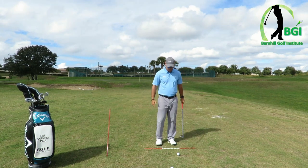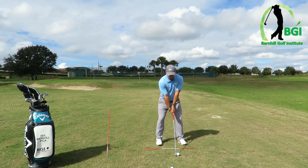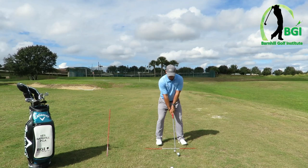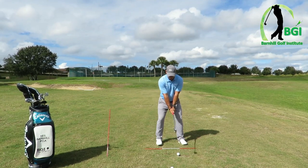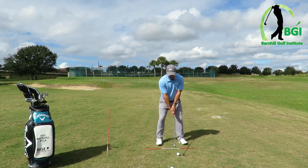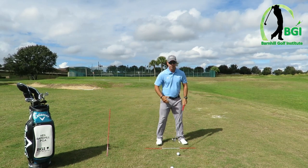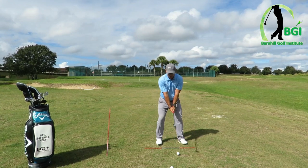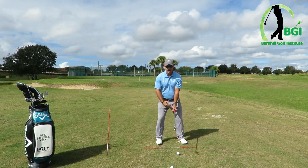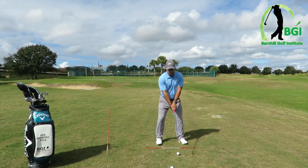So the drill goes like this: get set up in a normal position. Then — and it depends on your flexibility — some people can only do a partial hinge. I try to get maximum wrist hinge. Notice my forearms did not move; it's just my wrists, and they go straight up and down. Then simply from there, I turn back and come down. Once I've got my wrist up, I have to turn my bigger muscles — my shoulder, my chest, my ribs, my core — to get behind the ball.